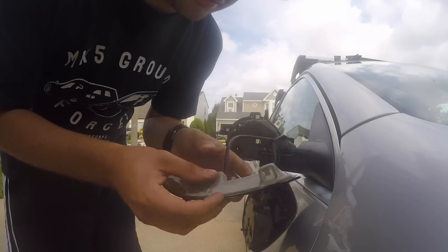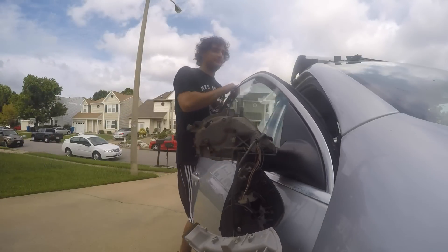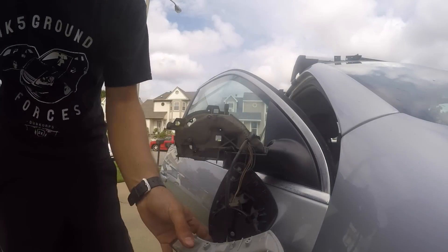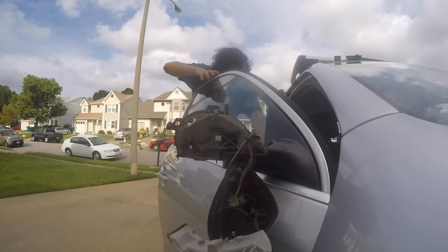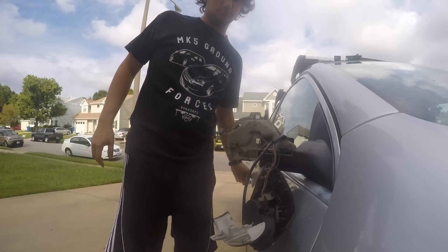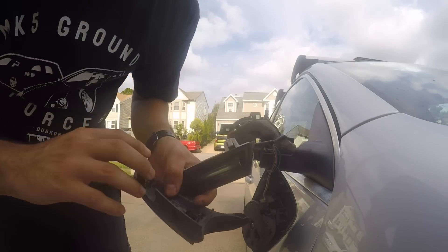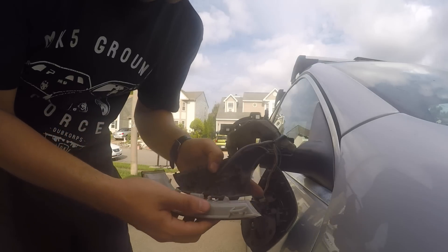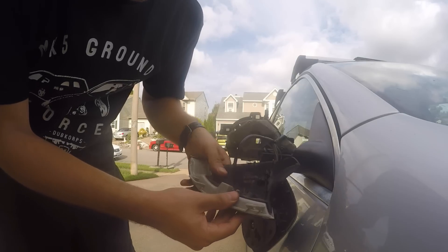So I have to snap this piece back in. Before you reinstall, I want to make sure it works — it should work, but let's just make sure. Yep, works good, looks good to me. Now you want to snap it back into this bottom piece right here — just snaps right back in there, just like that.